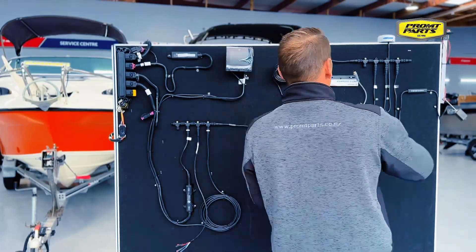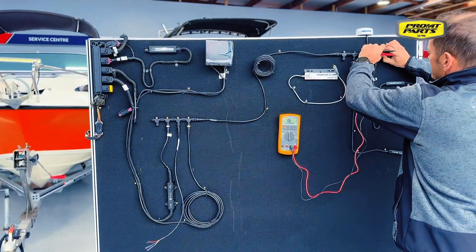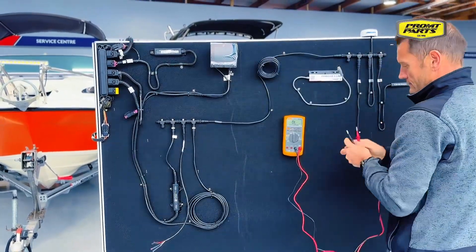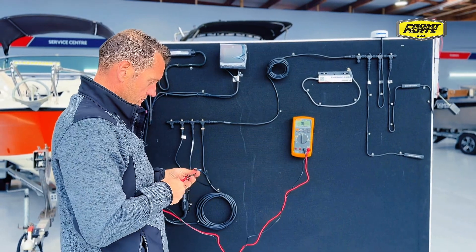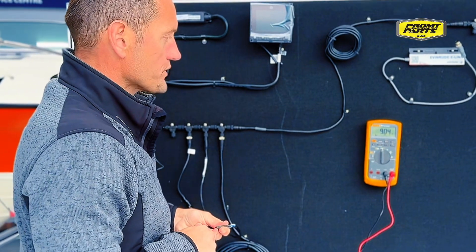So if we go and pull the other terminator off and measure that — that's an open circuit.